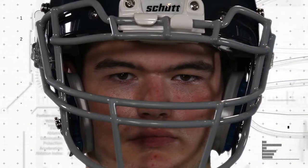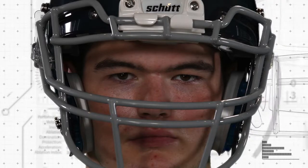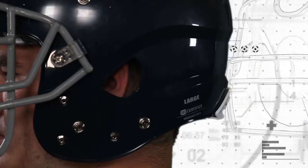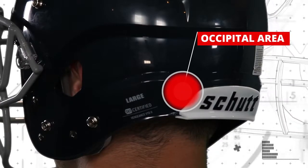A properly fitted helmet should be snug on the player's head, but still comfortable and not overly tight. The nose bumper and front edge of the helmet should be about one inch above the player's eyebrows. The ear holes should be centered over the player's ears, and the occipital area should be adequately covered by the helmet.